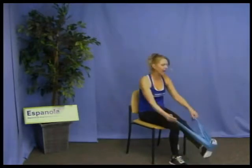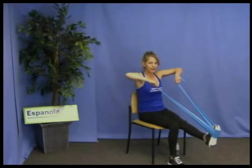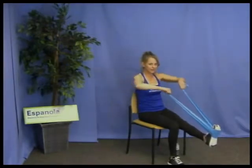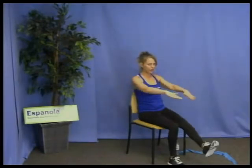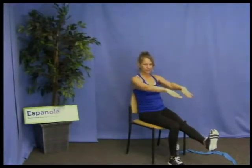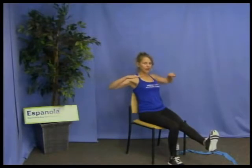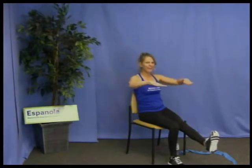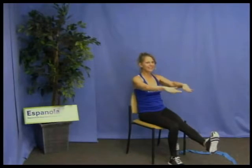Now if you have the band, take it under one foot, palms down, upright row — lift, squeeze, and release. If you're doing this without a band, do exactly the same: lift, squeeze, and release. It's easier with your leg up. Three more: lift the elbows, squeeze the upper back, stick your chest out and release. Two more: bring your elbows back, squeeze your upper back, and release. One more: up, squeeze, release. So good.